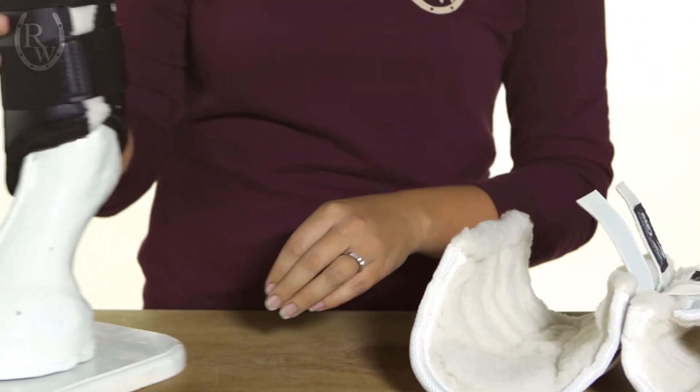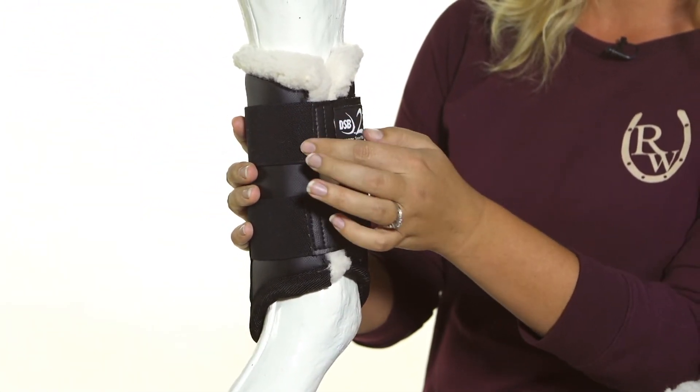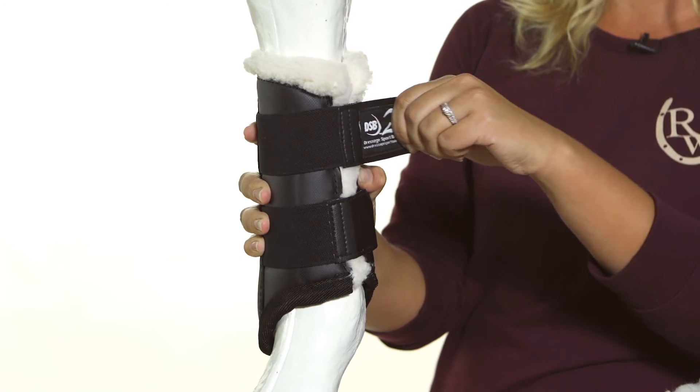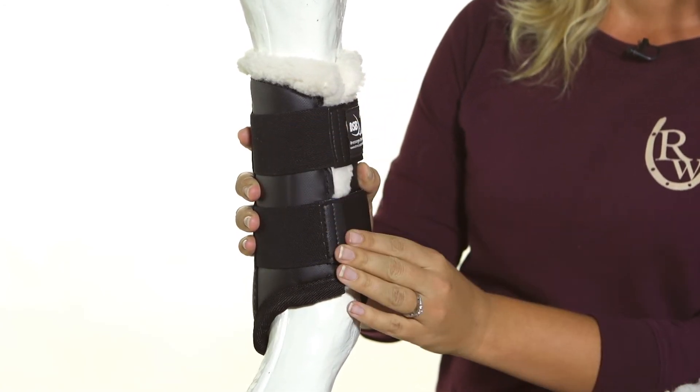The closure system features velcro along the side, but it's actually elastic on the front. It's such heavy-duty elastic that you can tell these boots are going to last for a really long time, and it allows you to get a snug fit.